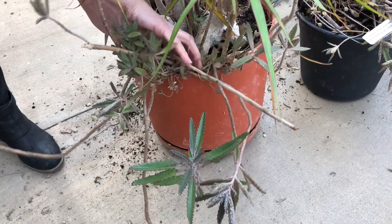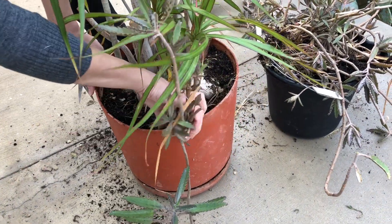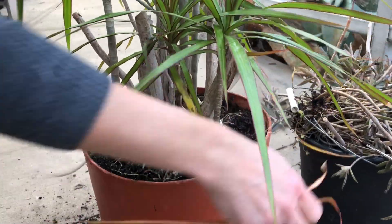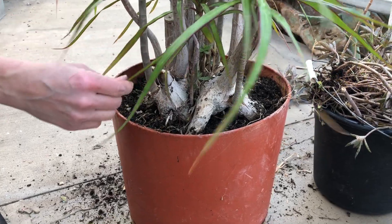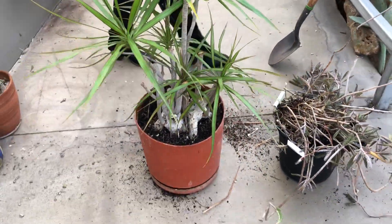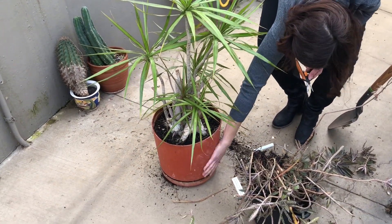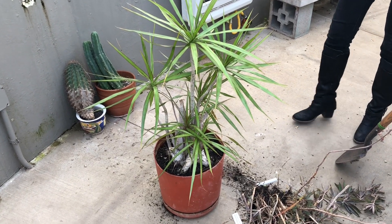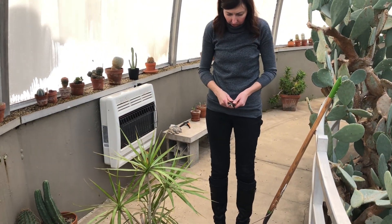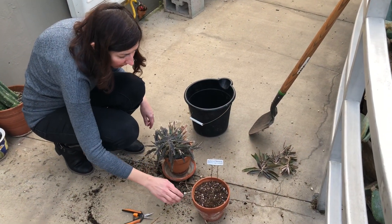That looks so much better! Now you can see this plant looks really well. I think it might need a different pot — I just actually don't even like this pot too much. You can find something nicer for the entrance. And I need one little pot for these kalanchoe cuttings, so I'm going to go get that. And then we're going to work on one more project that's going to be a little bit bigger. I found the pot, and I found the tag.